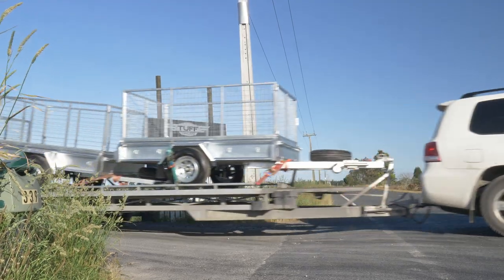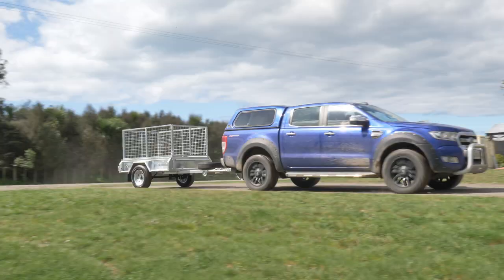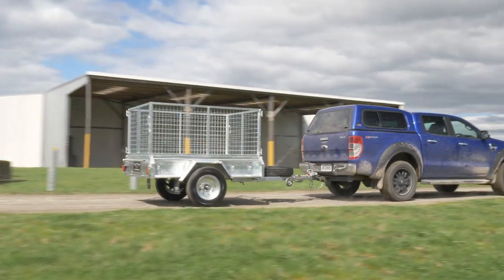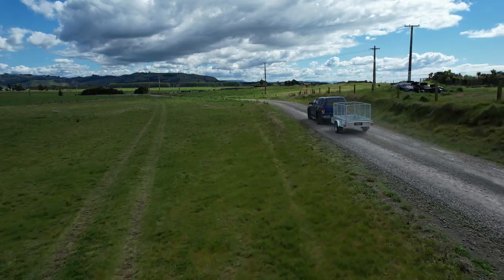We offer a wide range of delivery options throughout New Zealand so it's no issue where you live. If this trailer sounds like the one for you, feel free to give us a call or head over to our website toughtrailers.co.nz and the Tough Trailers team will get you sorted.